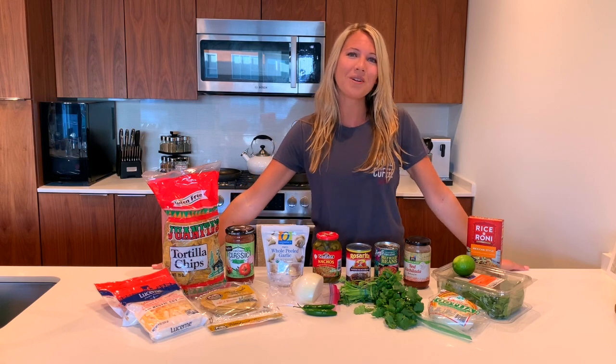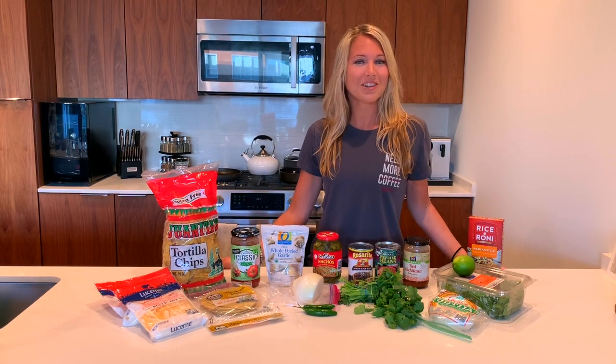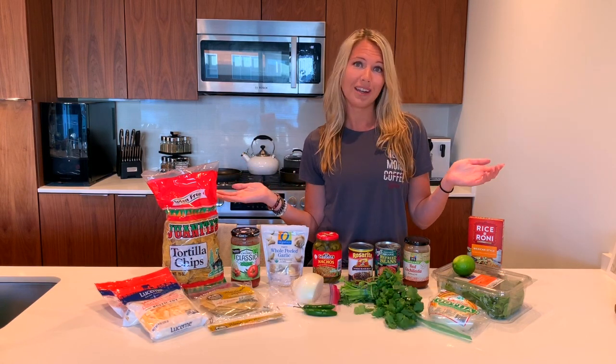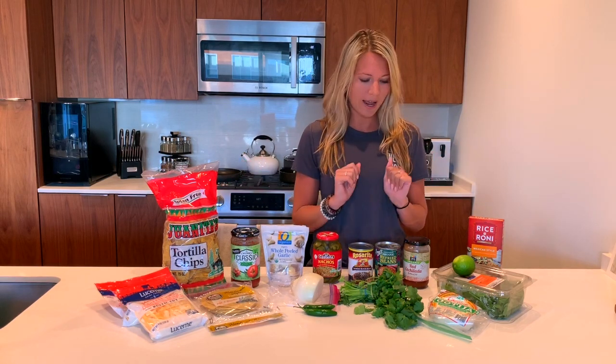Hello my friends and welcome to tonight's episode of the Canned Cook. Tonight in my kitchen I'm going to be making some black bean enchiladas. You can do this with or without chicken — tonight I'm going to be doing it without chicken, just some veggies.